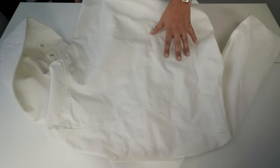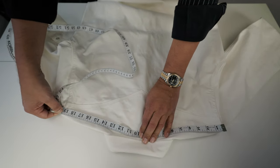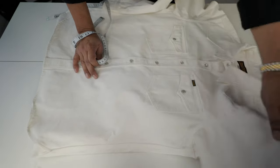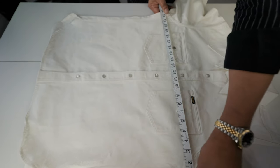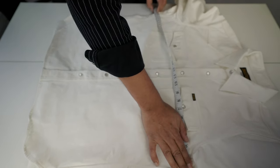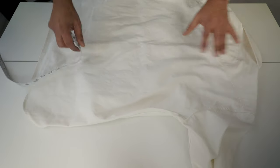Let's go to the measurements. The back width is 19.5 inches. I'll give you my measurements in a minute, but I'll repeat them when I try the shirt on. The armpit-to-armpit measurement is 23.4 inches. The back length is 22.4 inches.